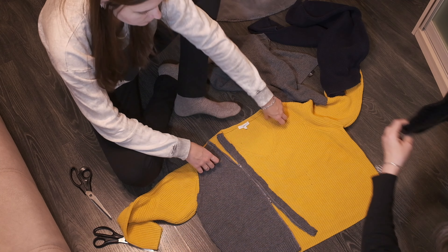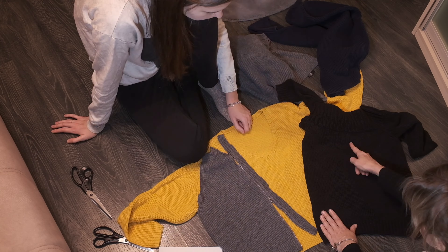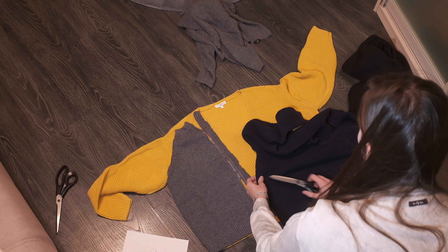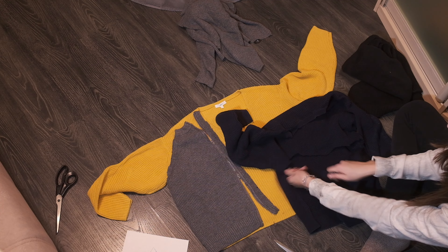Somehow my mom insisted on the idea of using a black sweater, but I found this decision would make the bottom too heavy, so the sweater went back on the shelf. We returned to the original dark blue color to complement the long part at the bottom of the yellow base.